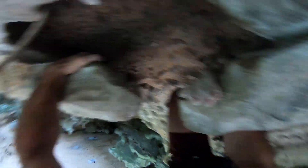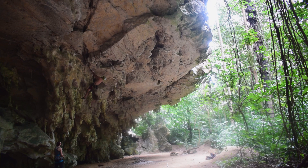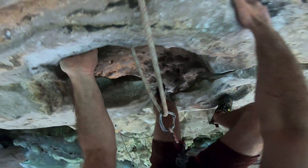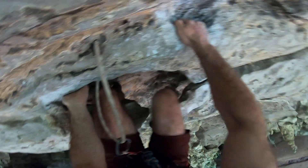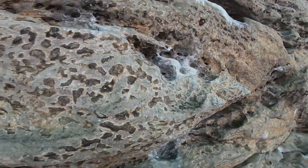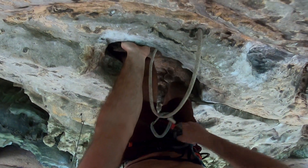Do not cut loose on the first move like I just did. You toe hook with your right instead and place the left heel hook, and that pretty much gets you to the first no-hands rest on the roof. You can also clip the next bolt from there.